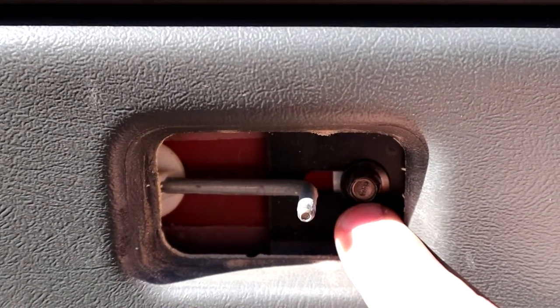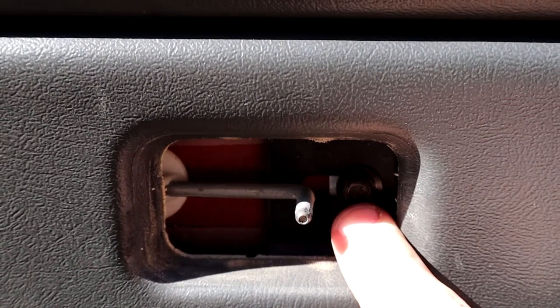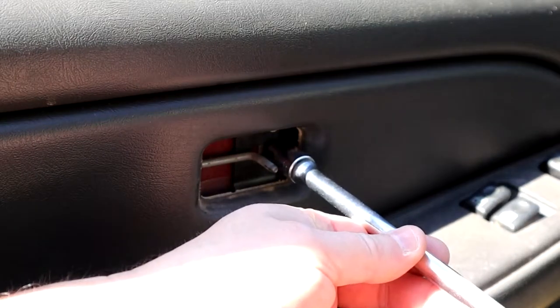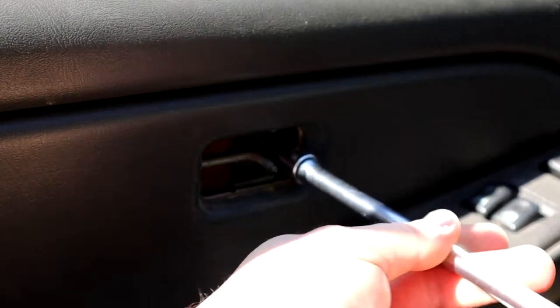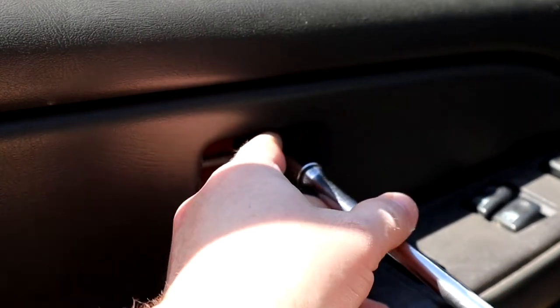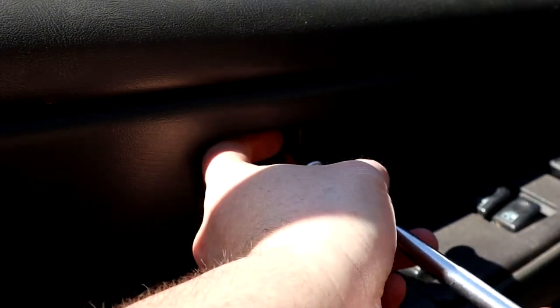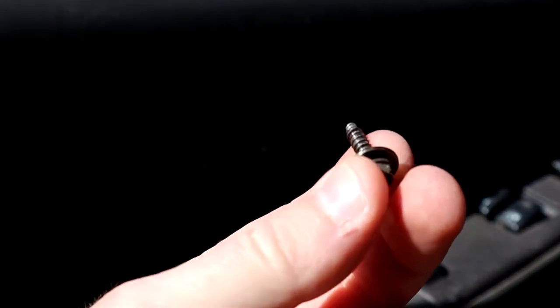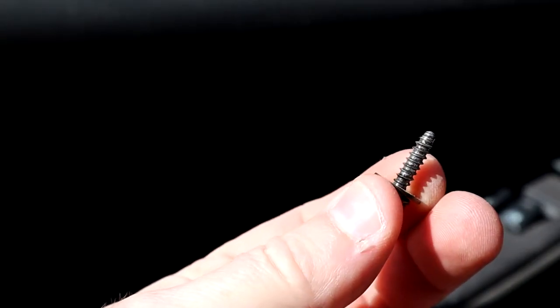Here's the screw in here behind the lock mechanism that you need to take out. Most of the time you can take these screws out — they're not really that tight. When you put them back, make sure you don't really torque them because they're pretty easy to strip out. There are three of these in this door panel.